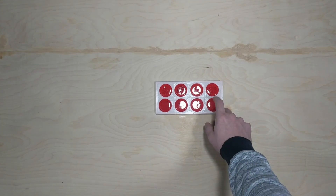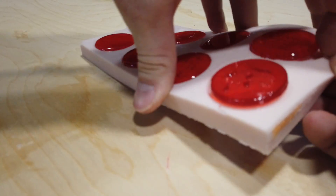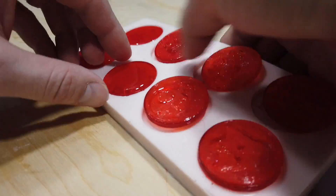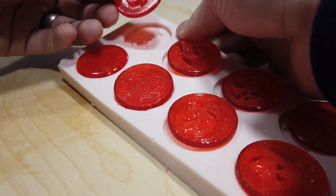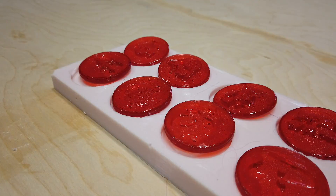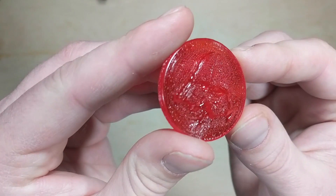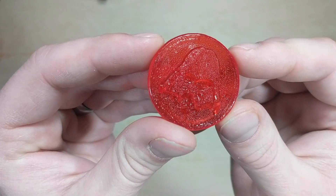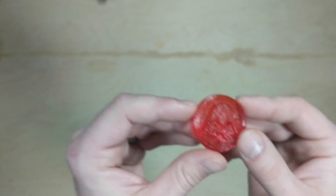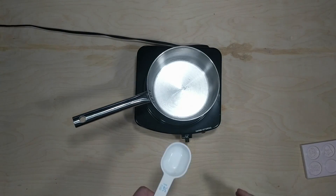Do yourself a favor and just don't ever combine watermelon and cherry Jolly Ranchers together. I did both because I needed the volume — I didn't want to run out when doing the mold. I have to say, unless you're into really old childhood medicine, you should probably stay away from that flavor profile.